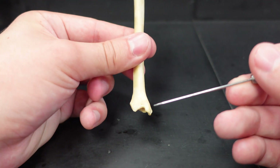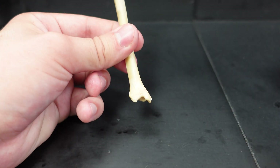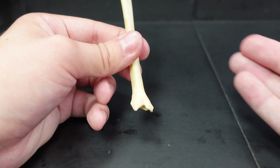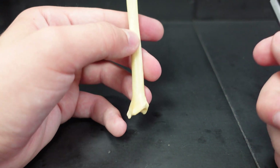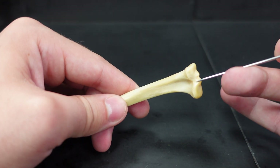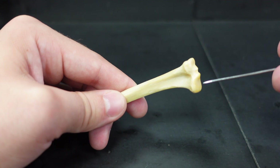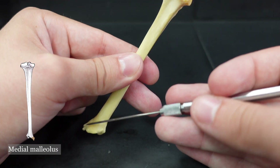Moving distally, this projection that kind of sticks out is the medial malleolus. That should help you tell which direction is which when looking at the tibia — if you can identify something like the medial malleolus. Moving to the posterior side of the tibia, up here is the popliteal notch. And again we can see the lateral condyle and medial condyle from a different view, and there's that medial malleolus right down here.